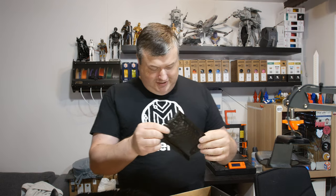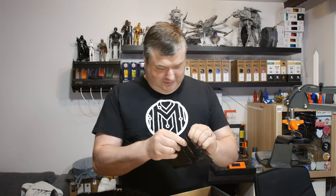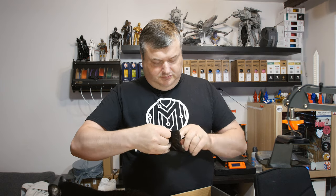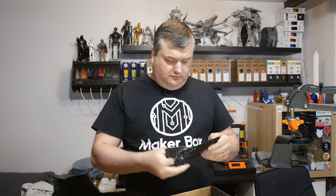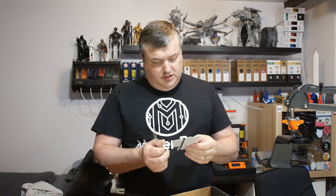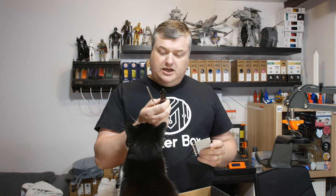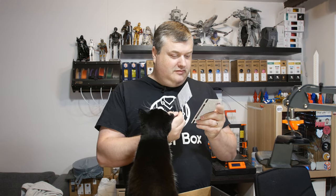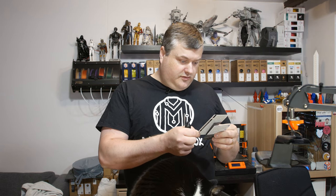Here's something unexpected — I don't know what this is, I'm gonna open this up. So this is a nano polymer adhesive, like a sample of high temperature build plate glue, and it has a small brush. There's some information about it and a coupon code with instructions. This is from nano polymer adhesive.